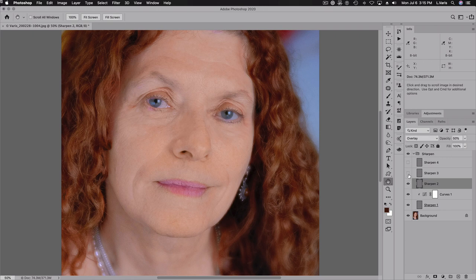As I add those layers back in, it gets ever sharper — but I don't want this look applied to the skin. So I'm going to add a layer mask that hides everything. I'll hold down the Option or Alt key and click on that layer mask icon. Now I've got a black layer mask.